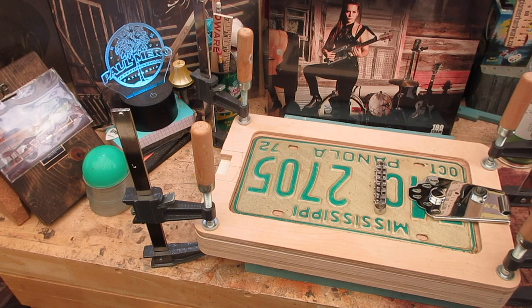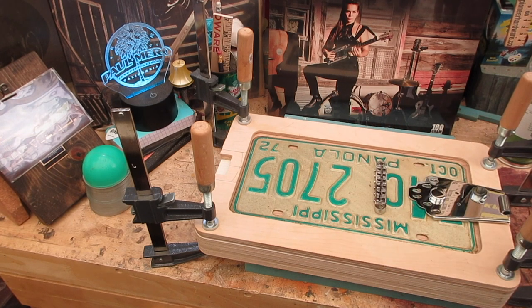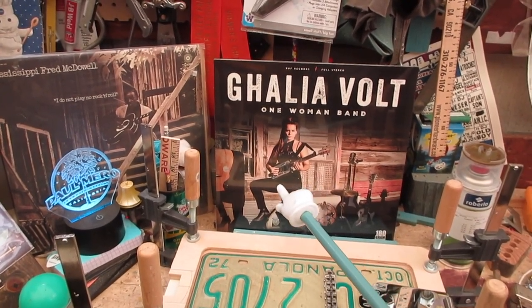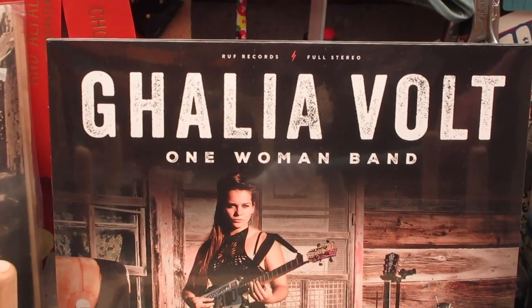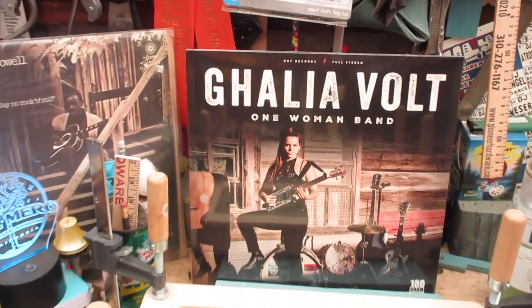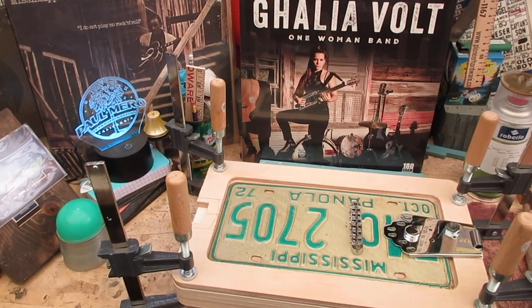We're going to use some low profile stuff, like one of these low profile pickups that will sit right up in this area once we get everything figured out. We used a low profile pickup on — if you look real close, Galia's got one of my guitars on this album, which you need to have. It's on vinyl and CD. The second song on that album is 'Espirito Papago' and is played on one of my guitars — I'm real happy about that.